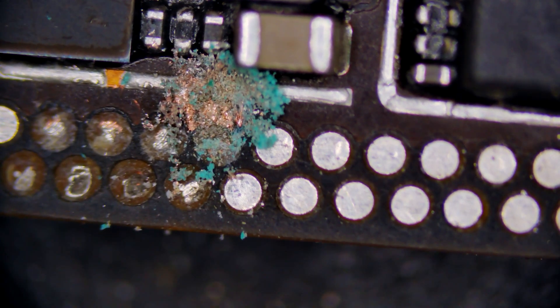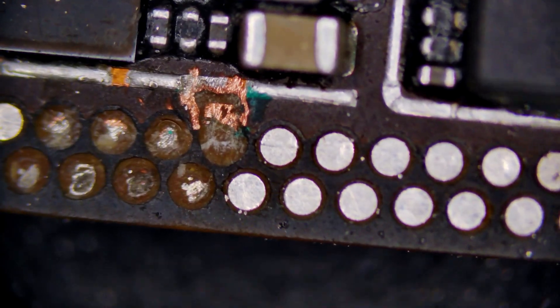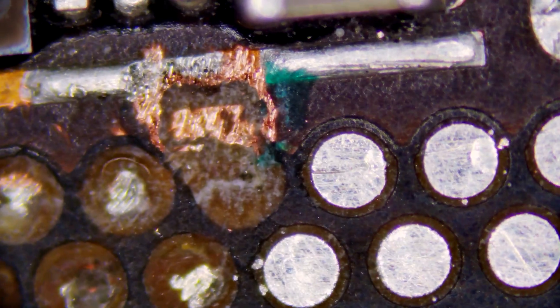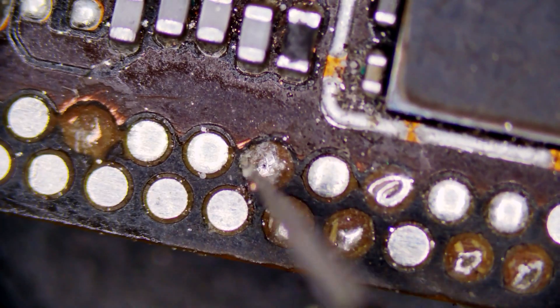Let's remove some more of the copper grounding plane. And actually, there it is — there's a tiny little trace right down next to the copper. We're going to need to be very careful not to damage it. Let's scrape around it, expose more of the trace. And there it is — a tiny little hair sticking out.